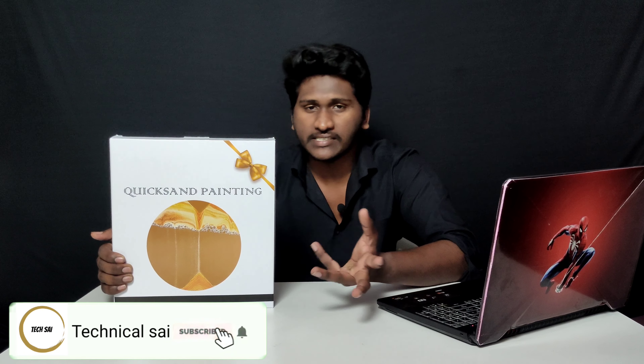Hello friends, you are on the technical side of the channel. We are doing quicksand painting and unboxing. We are doing a lot of Instagram and famous videos. We are timing well and doing a lot of web products and things.